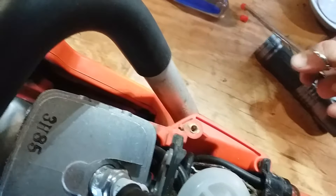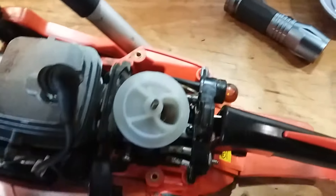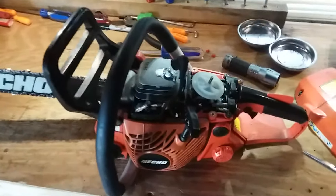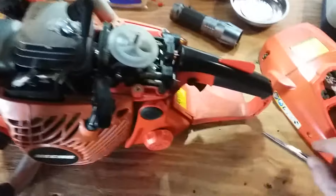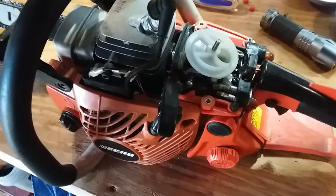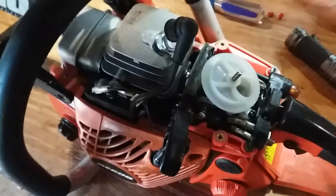And there it is — and I didn't have to mess it up by screwing a deck screw in it, not that I'm ever going to put these back in. That's just another way of removing the limiter caps on your Echo CS 400 chainsaw.